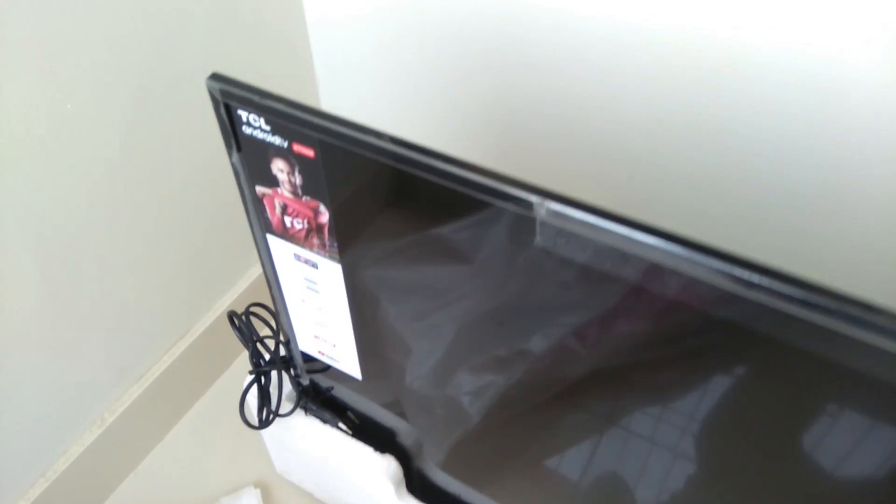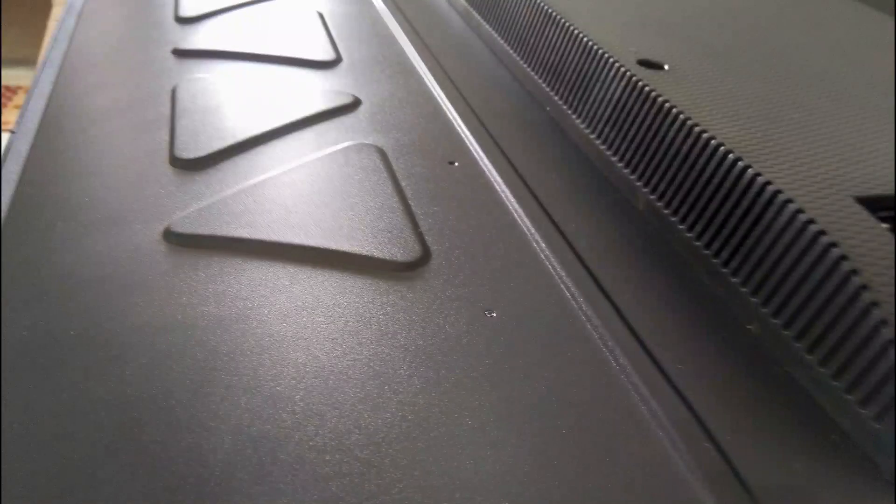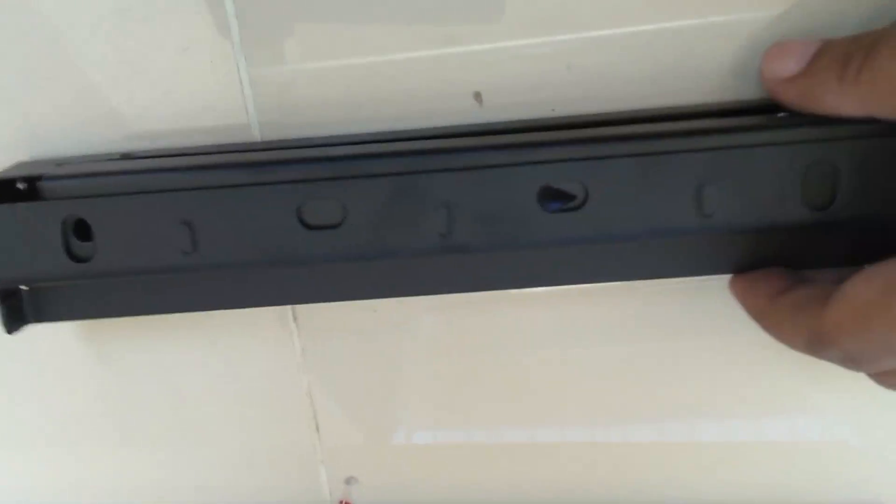The slim profile and thin bezel make the TV look nice. It comes with a user manual, a standard LED stand, and brackets.